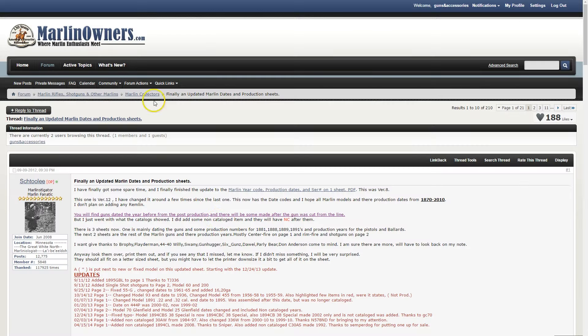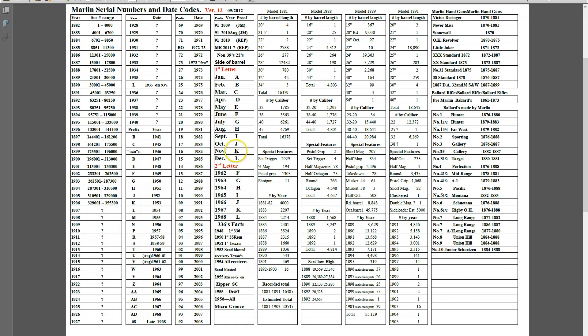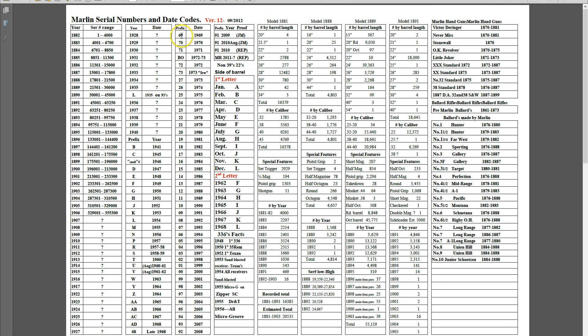This shows where the date code would have been put on the barrel. A through L is the month — that's the first letter. The second letter indicates the year: F is 1962, G would be 63, and so forth. The second group of time is from 1968 to 1973. In just those few years, the first two numbers of your serial number will tell you the date of manufacture. So if you have a Marlin Model 60 and its serial number starts with 68, you know it was made in late 1968. If it starts with 69, it was made in 1969.